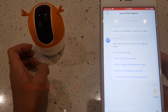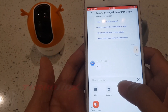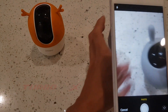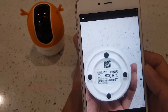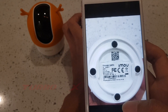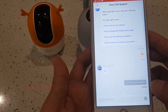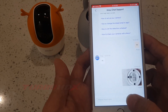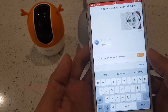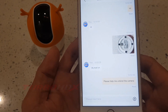Now take a photo of the camera label clearly and send it to them. Ask them to help unbind the camera. Wait a moment for them to unbind it.